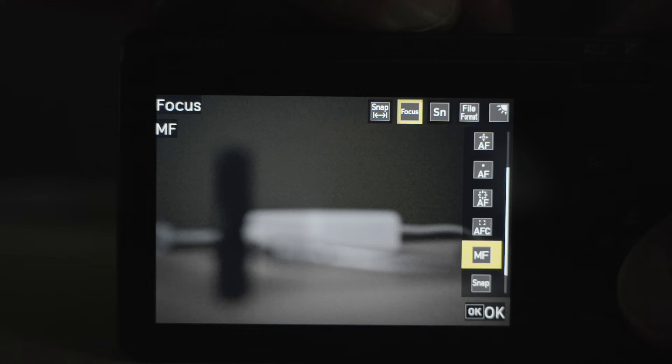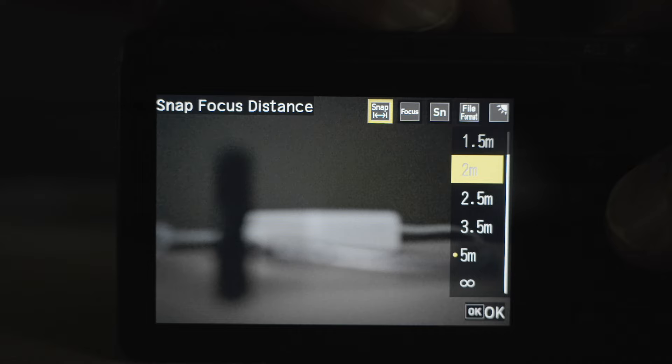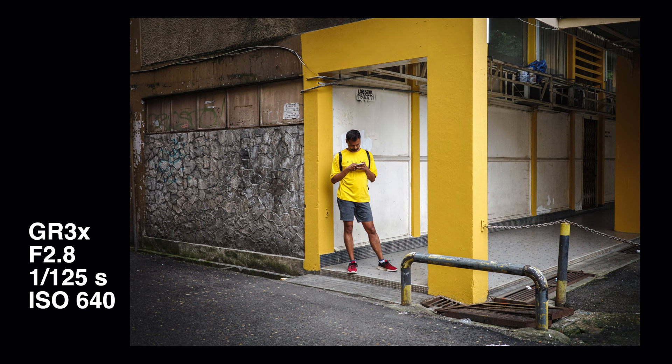Number one: snap focus. You can preset a certain focusing distance and the camera automatically goes to that distance whenever you power on the camera. This is great for street photography and it's faster than any autofocus because the camera is already focused even before you take the picture.